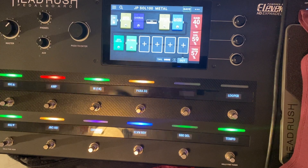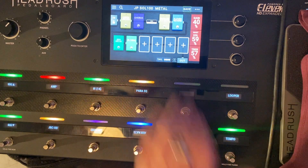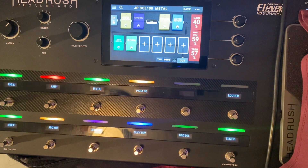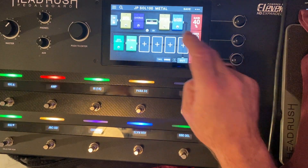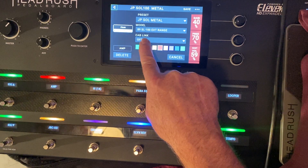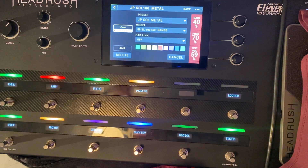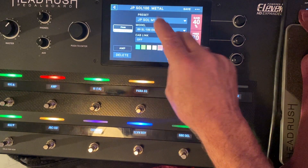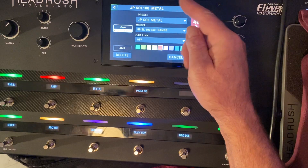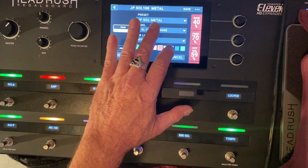Anyway, I made a patch and I'm using the Soldano 100, which is this guy right here. The model is the '89 SL 100 Extended Range. I saved a preset because this is what I have going on in my preset.